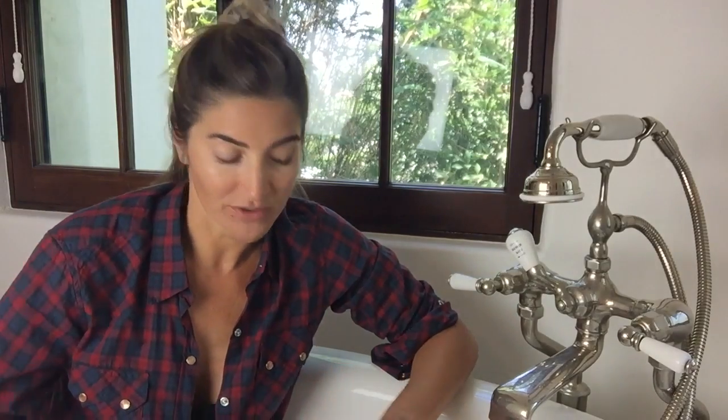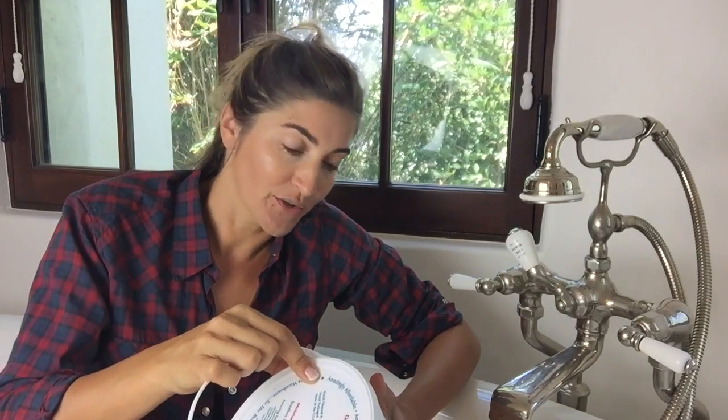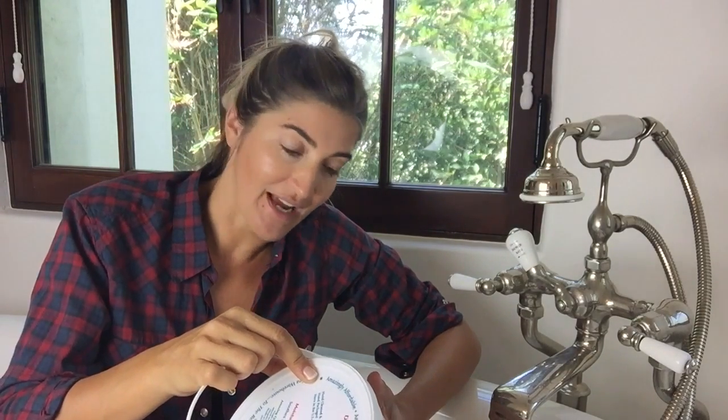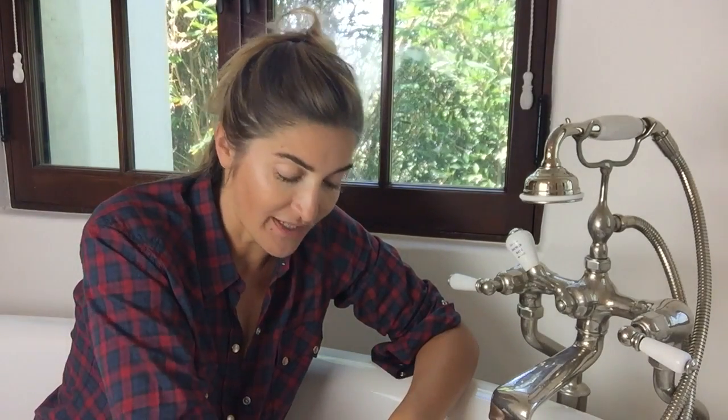Epsom salt is magnesium salt, while mineral salts are dried sea salt with other minerals including magnesium, potassium, sodium, calcium, bromide, and trace minerals — so they're allowed to charge a little more. It's a little more natural, but I don't always have that around and sometimes just go to the Rite Aid and grab Epsom salts. After yoga, if my body hurts, I take a nice soak.